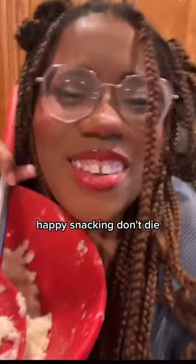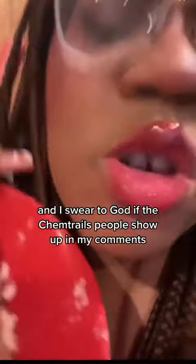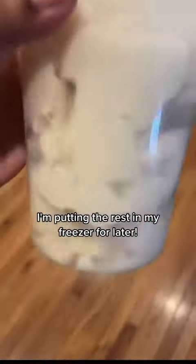Happy snacking. Don't die. And I swear to God, if the chemtrails people show up — I'm putting the rest in my freezer for later.